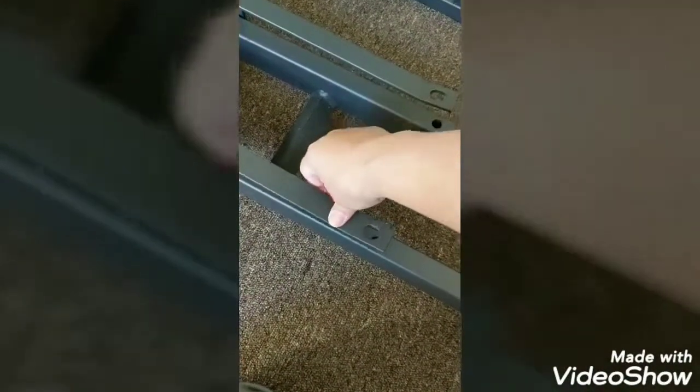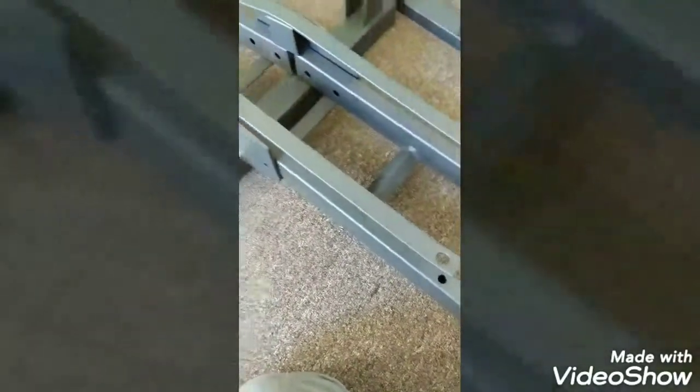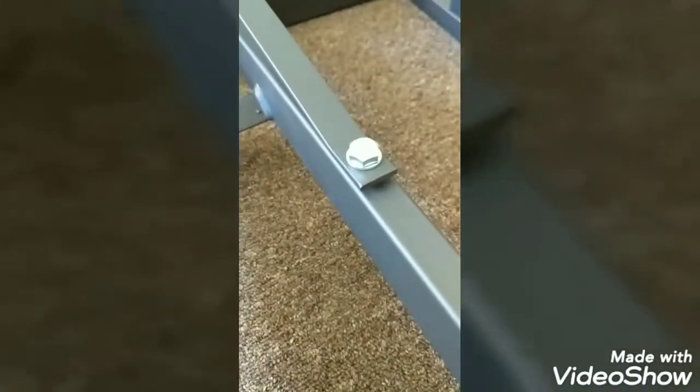At this point, I thought I was installing it wrong as it was not flush nor flat to the motorcycle rack. Good thing with a little nudge, I was able to fit it properly.